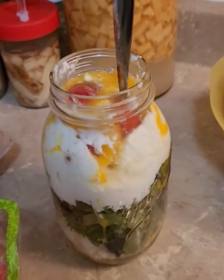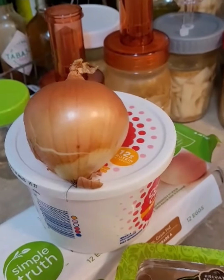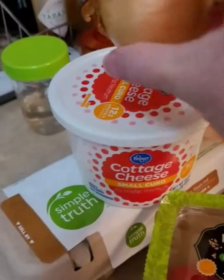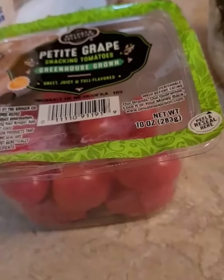Into this mason jar I put three eggs, eight ounces or one cup of cottage cheese, whole milk — which would be half of this container — one small yellow onion chopped up, and four of these grape tomatoes.